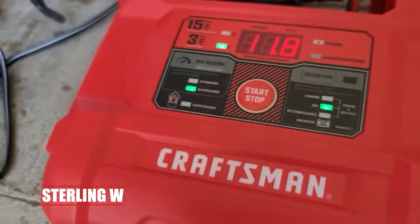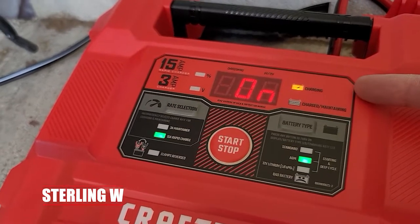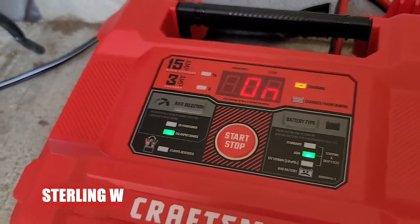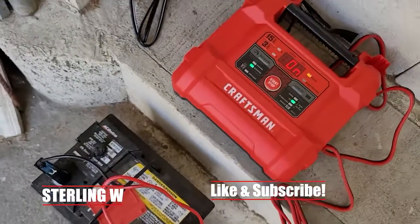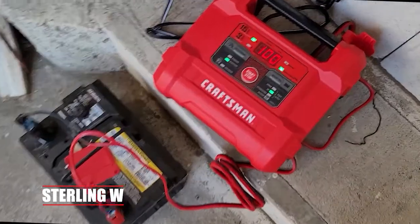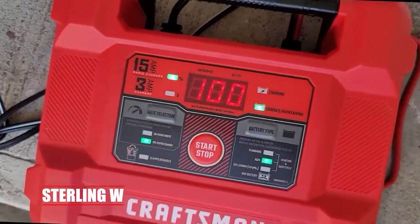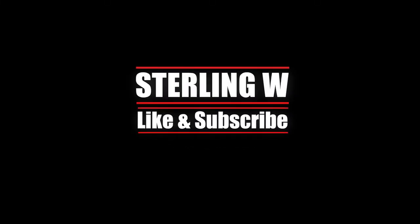The nice thing is that the top shows the voltage of the battery and also switches to show the percentage when it's charging. You hit the start button, it charges, shows the battery charging light, and then displays a percentage of charge. Now it's at 100%, which is pretty awesome. Anyways guys, I hope this was helpful for this review and I'll see you next time. Thanks for watching!